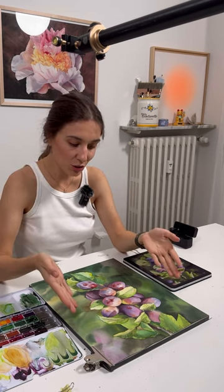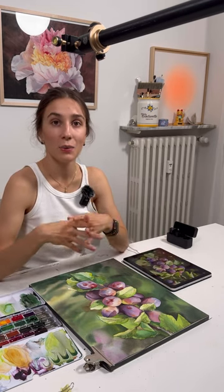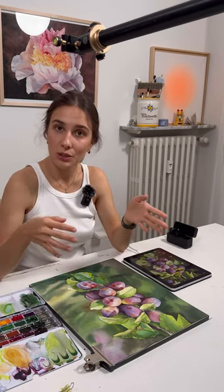Hello friends and welcome to my Patreon channel. I'm very happy to show you that I finished a new video for you and I will add it maybe today or tomorrow.